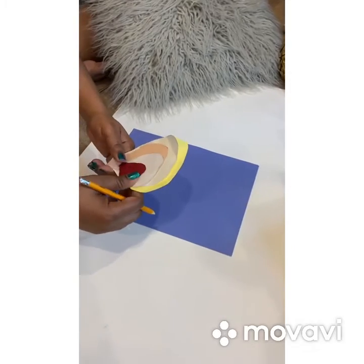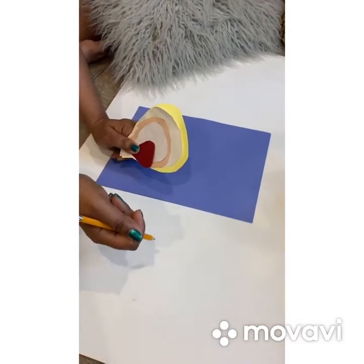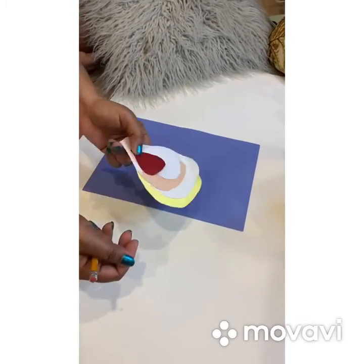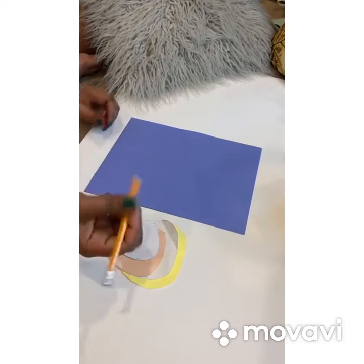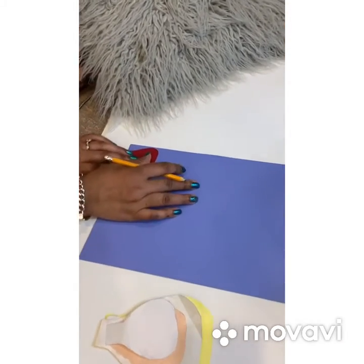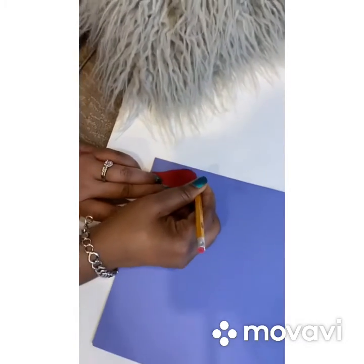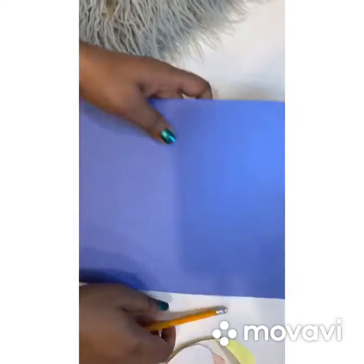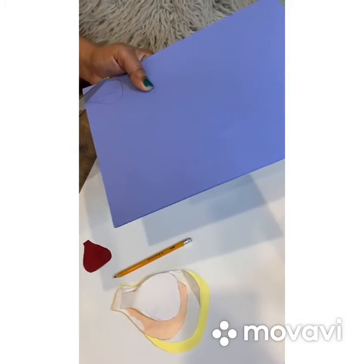Hey guys, so as I promised in my next video, I'll be showing you guys how I do my paper roses. So I have my five layers here of templates, and I'm gonna go ahead and draw out my petals. We need eight buds, so I have six papers here. I'm gonna go ahead and cut this out.